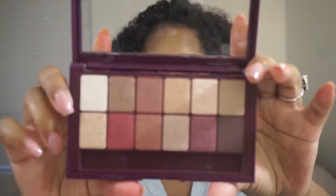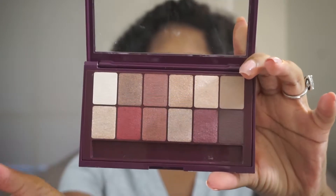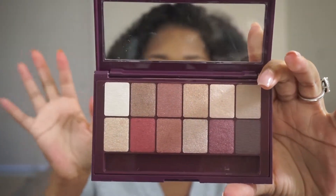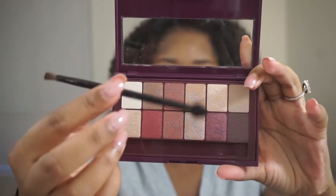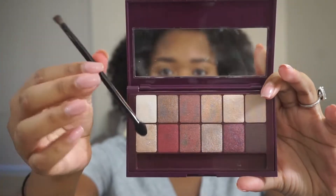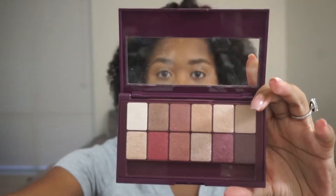For this look, we're going to be using the Burgundy Bar Palette by Maybelline. This is what it looks like — I will open it for you. Here are all the colors we have. I think it's really pretty, definitely holiday colors for sure. It comes with this little brush, but I don't like these little applicators, so I won't be using that.